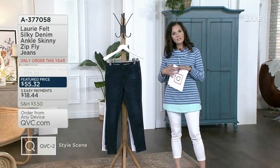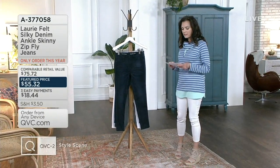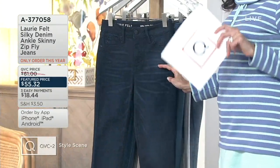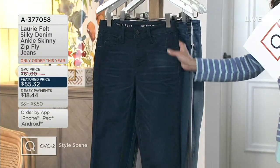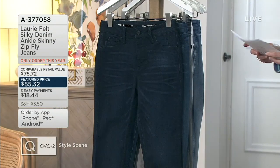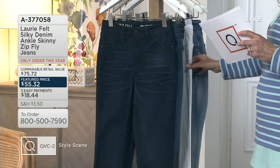The higher-end jeans tend to be very, very expensive. We have a Lori Felt jean — Lori Feltheimer is her name — who created this line. And she created a fabric called the Silky Denim. This is her number one best-selling fabrication, and this happens to be in a skinny jean in an ankle length. It's featured at $55.32 with an easy pay of $18.44, in your choice of color.